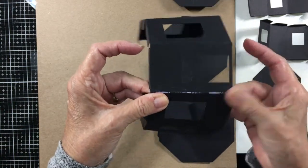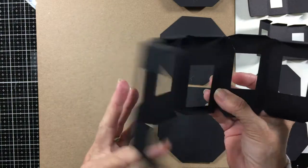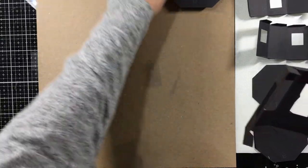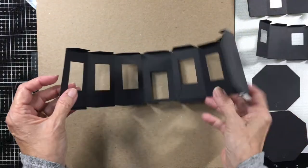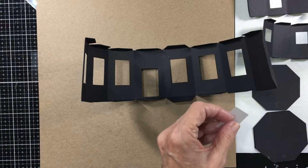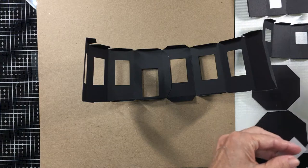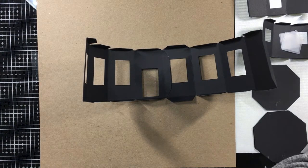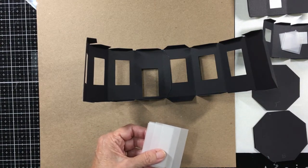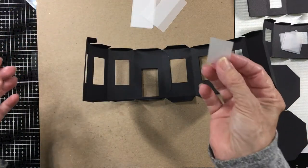Once that's glued, actually we want to stop - once you get that piece glued, the next thing we're going to do is put our vellum in for the windows and the door. Let me move these pieces out of the way. So I've got my vellum pieces cut out over here. You'll have six of these longer pieces, four of a smaller square, and then one single one.